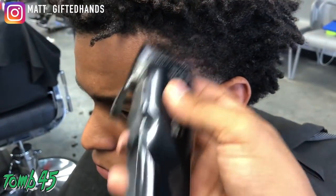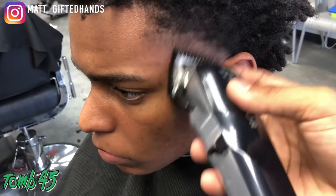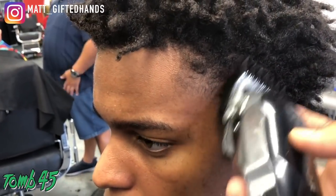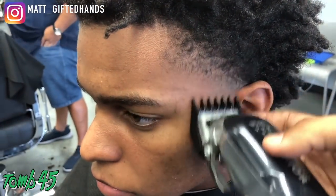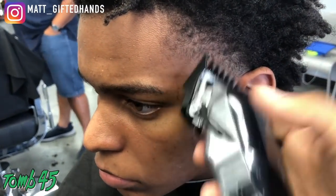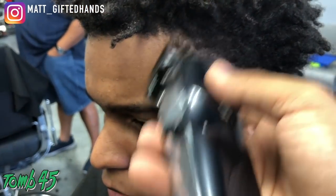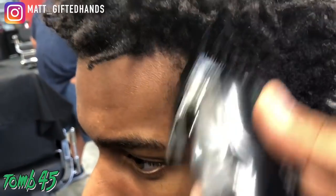Number one guard — never all the way open, going up about half an inch, put in the middle, then close. One and a half guard — never open. I want to make sure the taper looks like it belongs to the hair on top. I don't want to create just a bald line and then hair on top — you want a nice transition, even going from a bald taper into long hair on top.